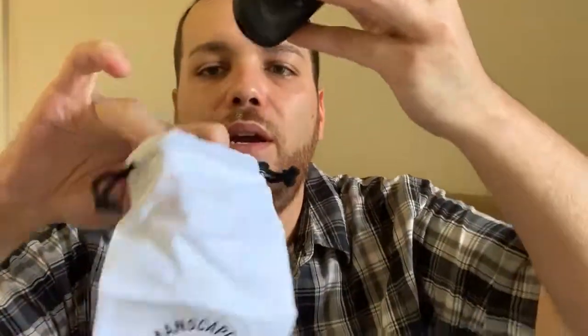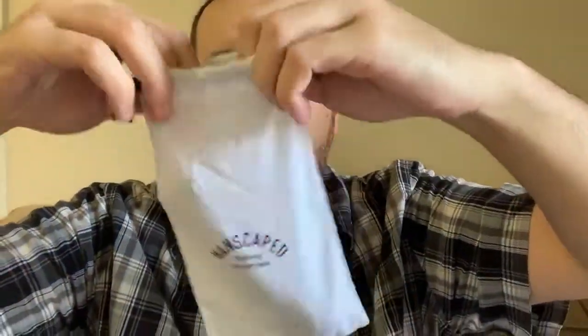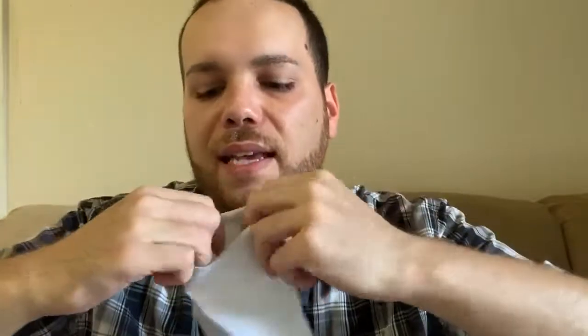Also included is a little travel bag for your razor. You literally just take your razor, do a quick demo here — push the razor in, pull the strings, and there you go. Quick, easy, simple, ready to go. Any excess hair that wasn't cleaned properly will end up in here, and you can just shake it out or wash it and you're good to go.